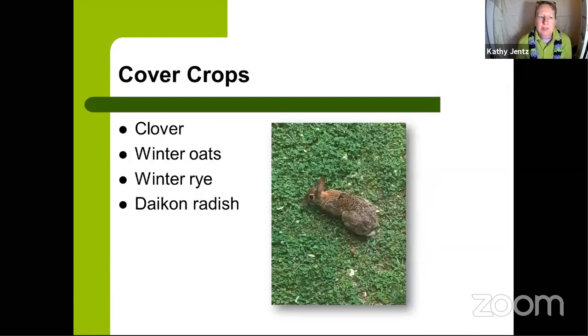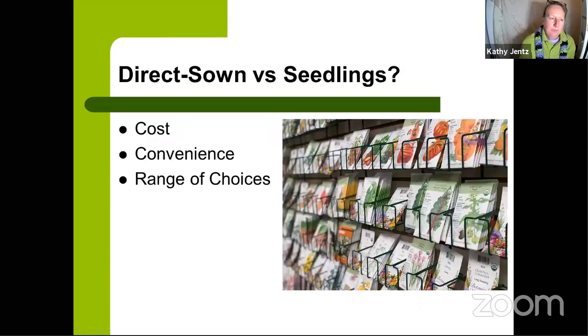Any edible bed you're not actively growing in should be covered to prevent weeds and problems later. When pulling summer crops, if you don't plant all beds with cool season crops, sow cover crop seeds — I like a mix of winter oats and winter rye — or try clover. Daikon radish is also great for compacted clay soils, as its large taproot breaks up the clay, and you can cut it off at the top come springtime.